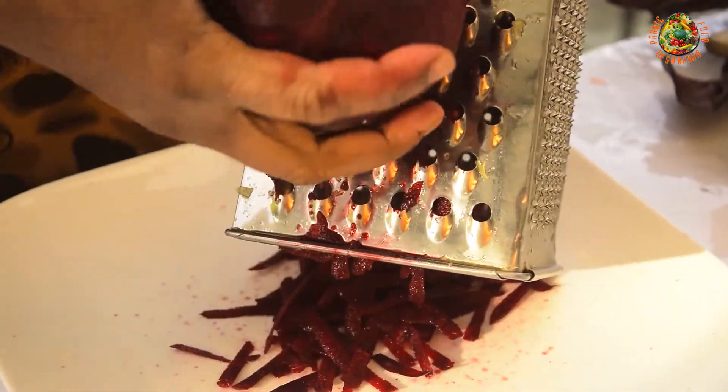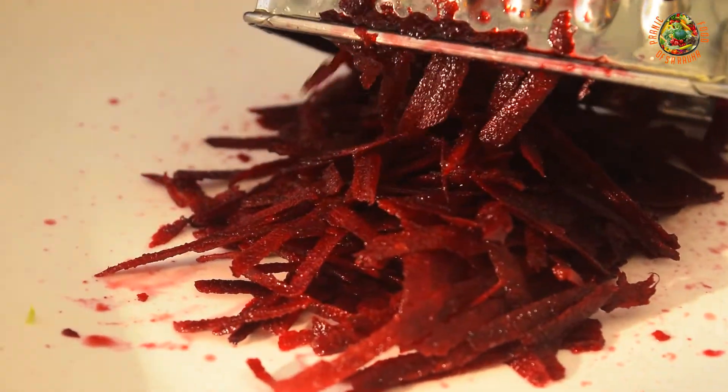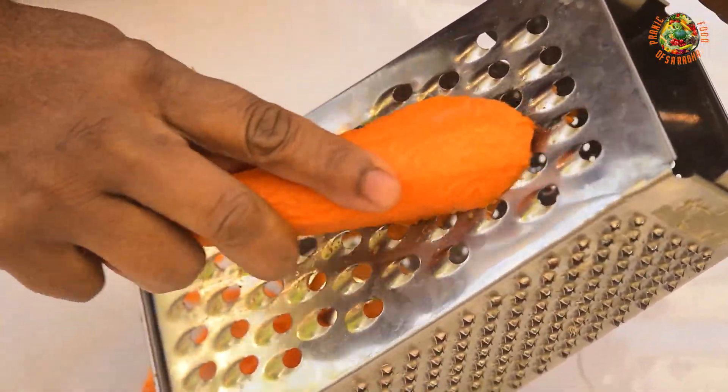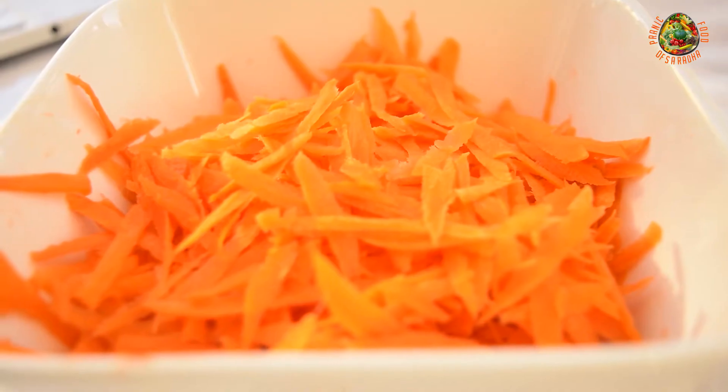Concerning the beetroot, I have peeled and grated them. Beetroot is a great source of fiber, potassium, magnesium, and iron, and it is very good for your health. It is very rich in vitamin C and will bring so many benefits to your body. Carrots are very rich in fiber and beta-carotene, which is an antioxidant and will help improve your vision.